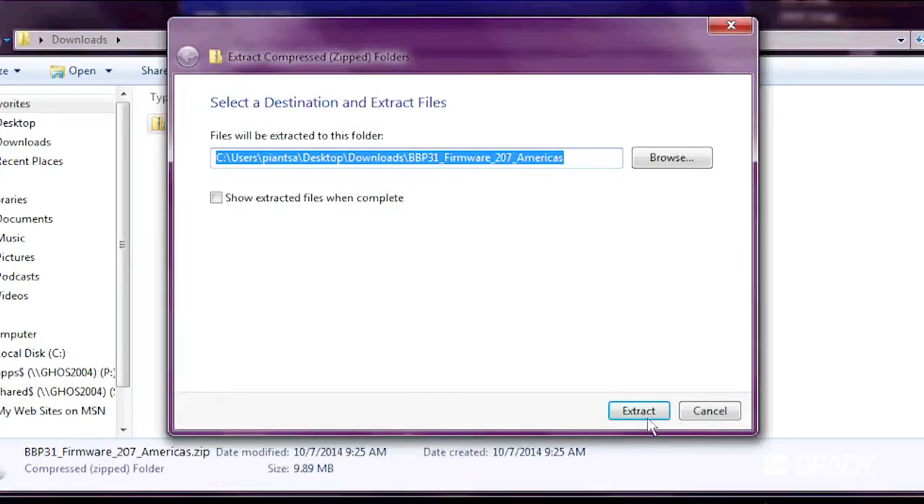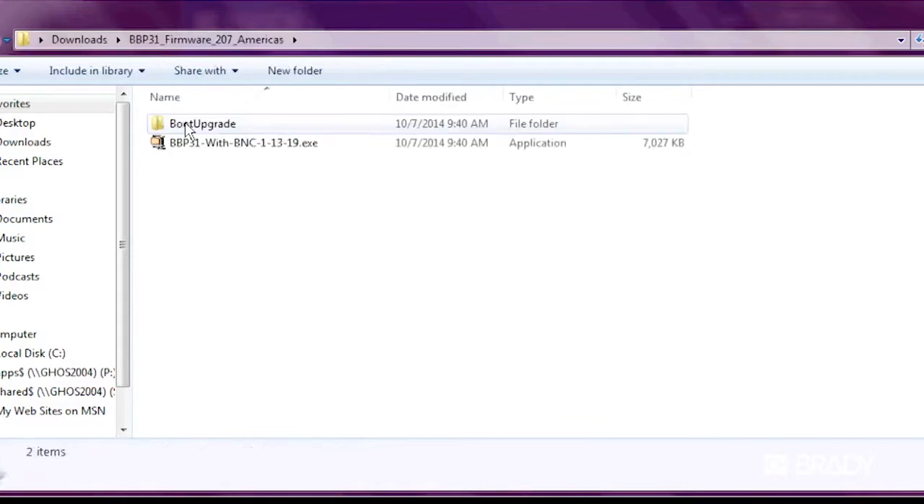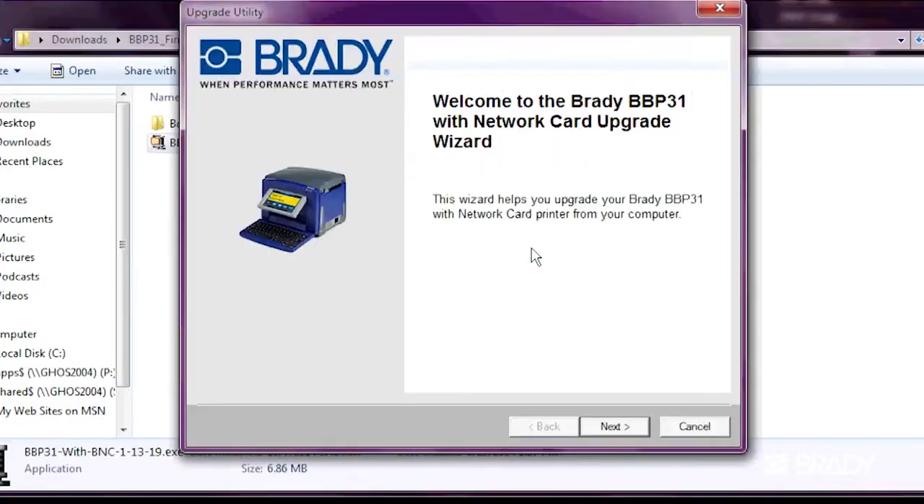Once the file downloads, extract the zip file and run the executable — that's the .exe file in the extracted folder. Click Next and select the Create USB Drive upgrade option.